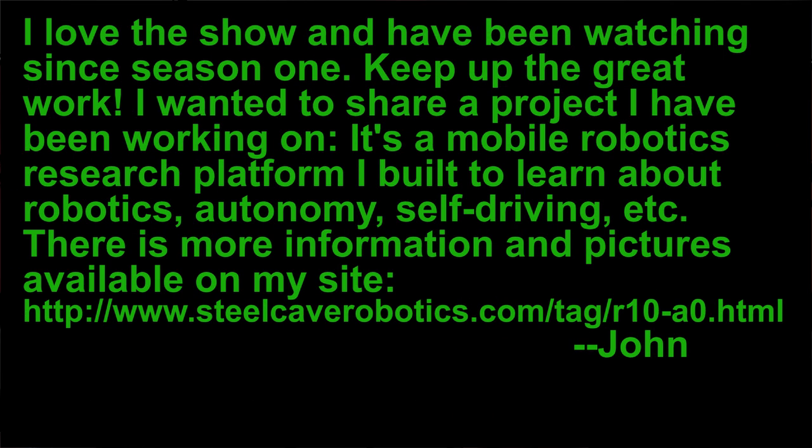Ready for another jump cut, Paul? It's magic! John says that he loves the show and he's been watching since season one. He wanted to share a project he's been working on - a mobile robotics research platform he built to learn more about robotics, which is really the best way to learn. It's all about autonomy and self-driving and there's a bunch of awesome information and pictures on his site that we will link in the show notes. Thanks for sending that by.